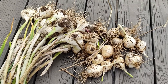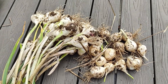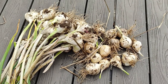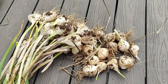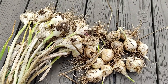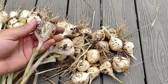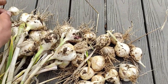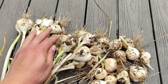Since we used cheap Spanish supermarket garlic we didn't really have any expectation of how much we'd harvest, since we also thought the plants won't survive the harsh weather during March and April. But here we are and I'm actually quite happy with the amount of garlic we were able to harvest. The bulbs aren't huge but they aren't small either - though I think we have one tiny bulb right here.